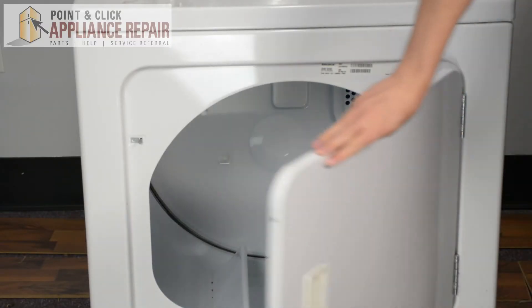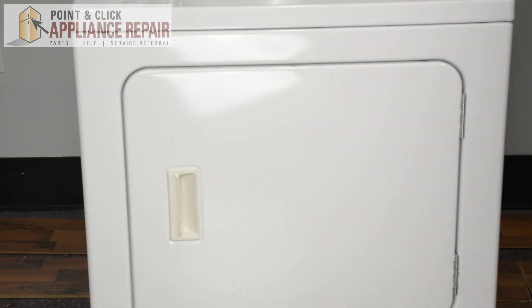Simply close the door and your repair is complete. Finally, don't forget to plug in your appliance.